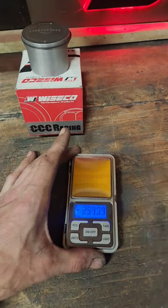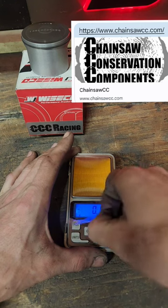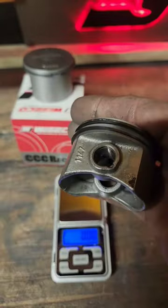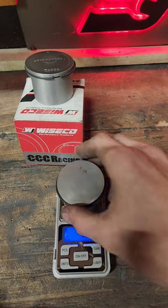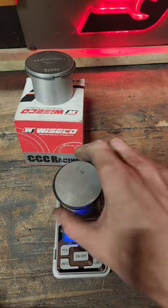Here we go. I got a way more accurate scale. We're going to redo the weights on the Wiseco CCC Racing forged piston versus the stock MS500i piston. I've made this pretty clear — I don't like the stock cast pistons for the 500i, and I'm loving this Wiseco piston from CCC Racing.